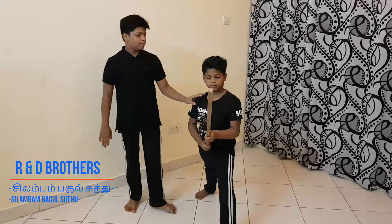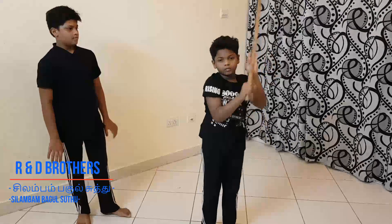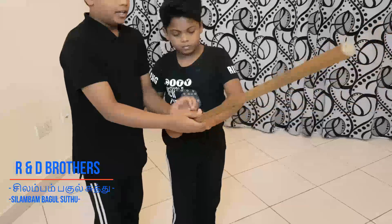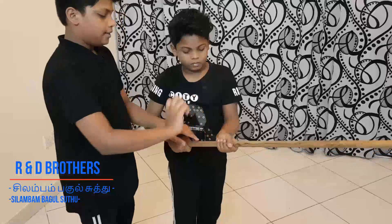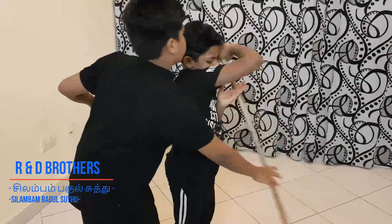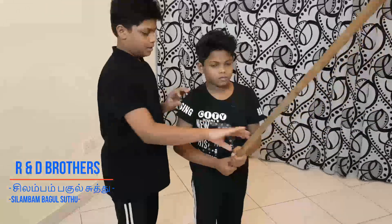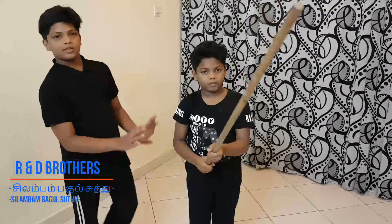My brother will do the bagalutu. The first thing is he is switching his hand — you can see here, do again, switch your hand. He is catching his stick like this. Then he is switching like this. After that he is inserting like this. After that he is totally turning his body. Like this. This is a very simple move. Do again. This is the bagalutu.